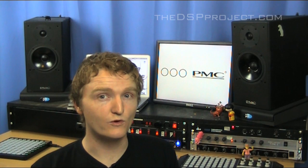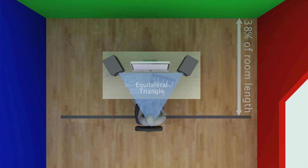Point number eleven is with regards to where your head should be in relation to the length of your room. Basically it's 38%. So if you measure the length of your room and multiply it by 0.38, it will give you a distance. That is the distance from the front wall — the wall that you'd be looking at sitting at your mix position — to where your head or your ears should be.